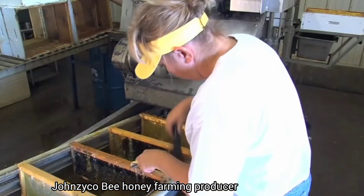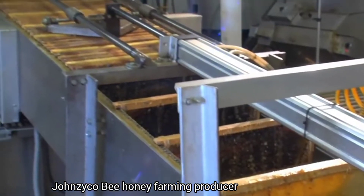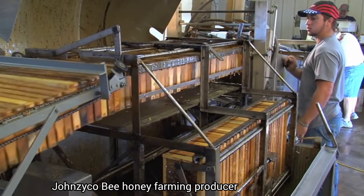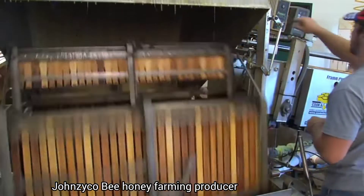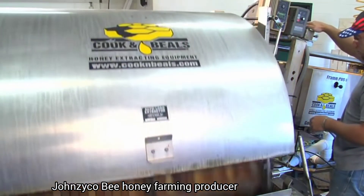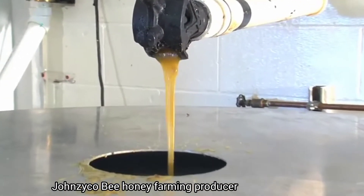Each frame is checked to make sure that all the caps have been removed before entering the extractor. A total of 128 frames are loaded into the honey extractor. During the rotation, which lasts about 12 minutes, honey is spun out of the comb to the outside of the extractor and pumped into a spin-flow separator.